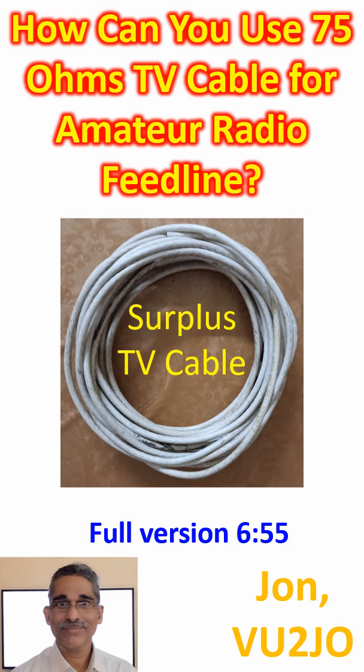on CW and AM in the late 1980s. I could work the United States on CW, which is the longest distance on the globe from my region, during grey line propagation.